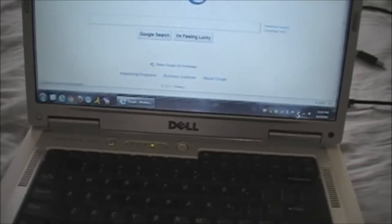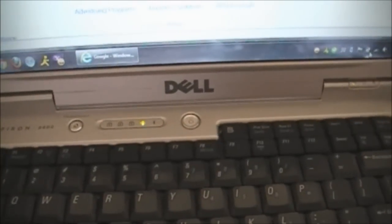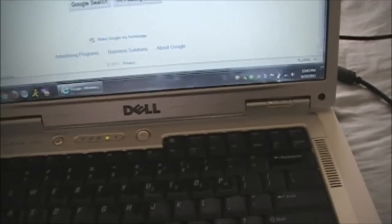Welcome to my video. This is a Dell Inspiron 6400. It's not charging properly and let me show you what I mean.